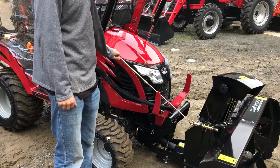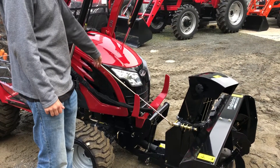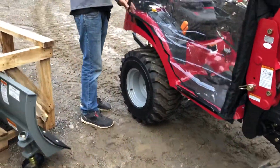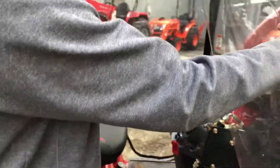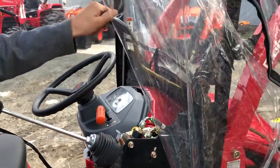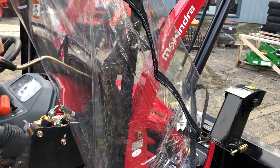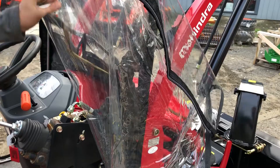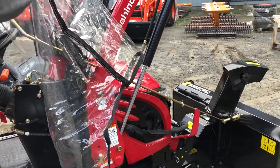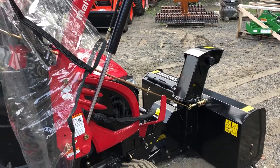I wouldn't bat an eye to see this snowblower throw snow 20, 30, 40 feet without any issues. The chute control side to side is a turn handle. We're going to undo this side of the cabin and show you real quick inside how we have this set up. As you can see, as I'm turning this handle, that chute up front there is turning side to side — that's how you turn it.